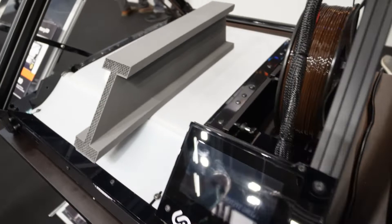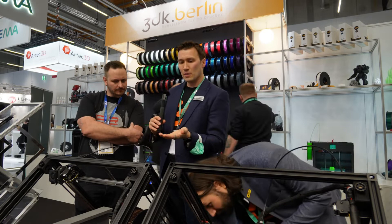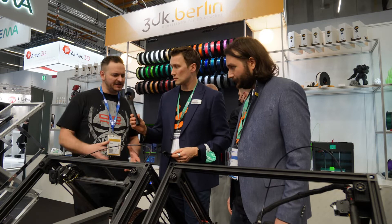We have a prototype here at Formnext — another belt that's made from just one single piece. It's quite smooth, and the surface on the bottom is flatter. That's really nice. Both belts work very well and are quite durable.